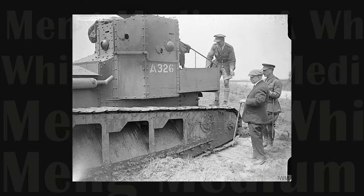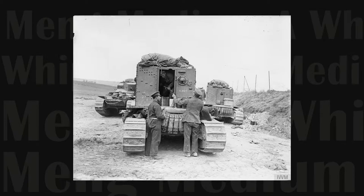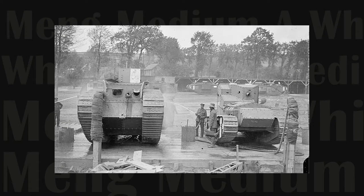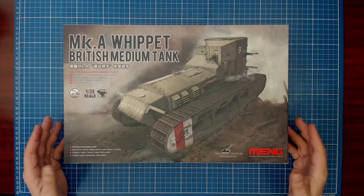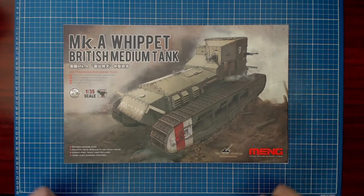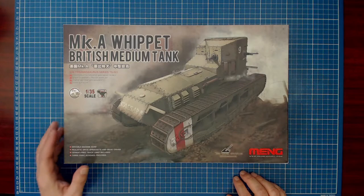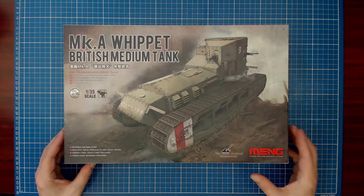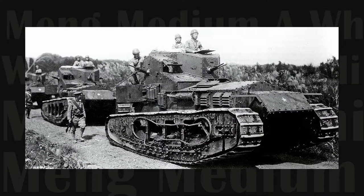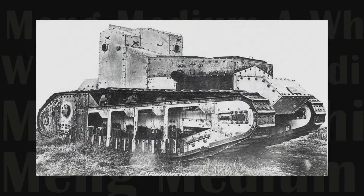The tank was armed with four Hotchkiss .303 machine guns pointing in all four directions, suggesting it was operating behind enemy lines and could be potentially surrounded. Although several hundred were ordered, only 200 were produced, and they began to appear on the battlefield in December 1917. The Whippet quickly disappeared from English service after the war, although it was acquired by foreign armies including the White Russians and the Japanese. Tacom incidentally has a Japanese version, which we'll see in the product line review.